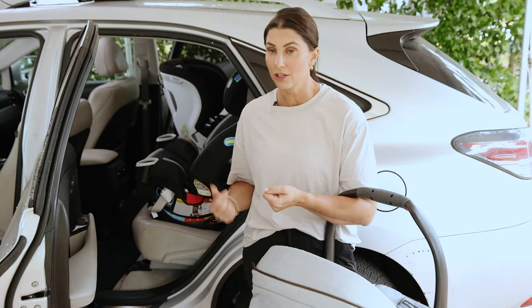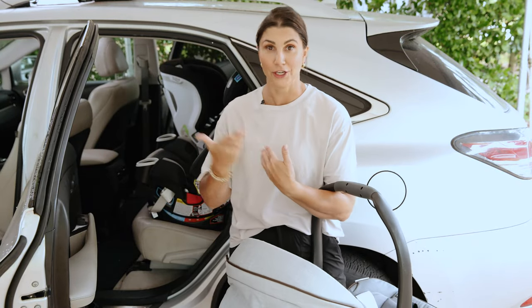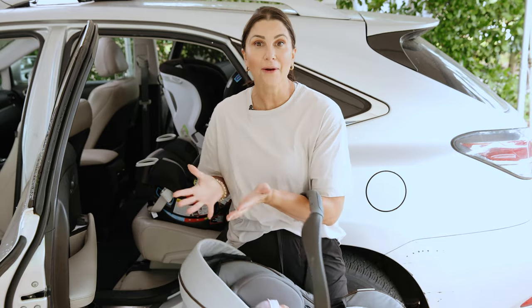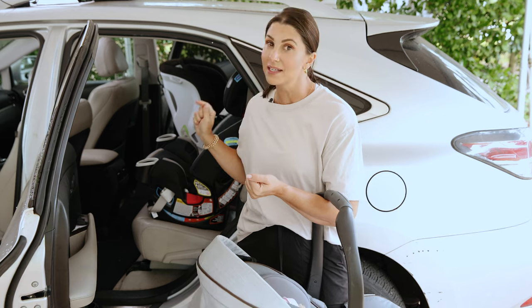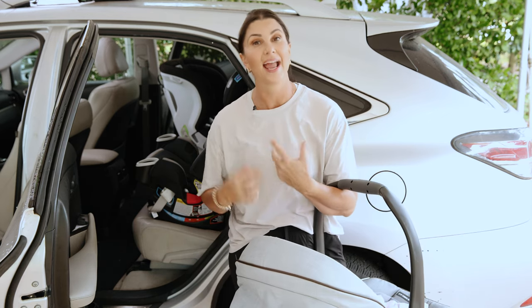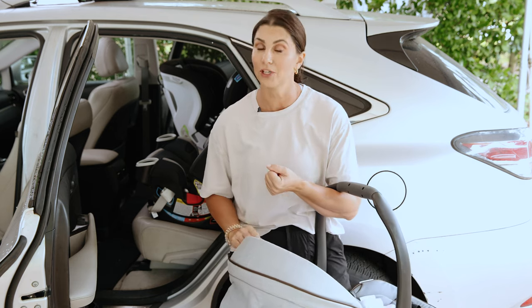The time has come: you have two kids in car seats and a vehicle with a bench seat, and you're adding a third. Look, she's here! So how are you going to get three car seats side by side by side in your vehicle? In this video, I'm going to show you what to look out for and if you potentially need to purchase a new seat.